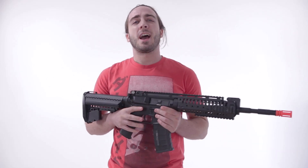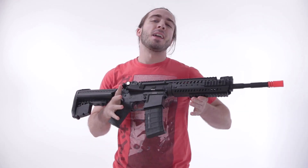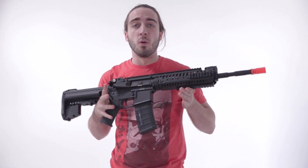What's up Airsoft Atlanta TV, another product highlight review coming right at your face. What I have in my hands is the A&K M4 Modern.